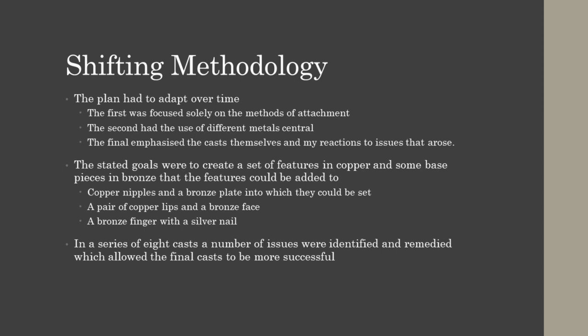My initial plans were far too complex for what I could accomplish. I wanted to create a series of features that could demonstrate both the colors available with just base metals and the means by which they could be brought into a sculpture. The main pieces would be nipples and lips as they are the most commonly seen examples of polychromy. Ideally, it would also have been good to try and create representations of the bronze body for the features to slot into, so a face in bronze was also planned. Almost as an afterthought, a finger was also sculpted, as it's a simple design and could be useful in demonstrating the point further.